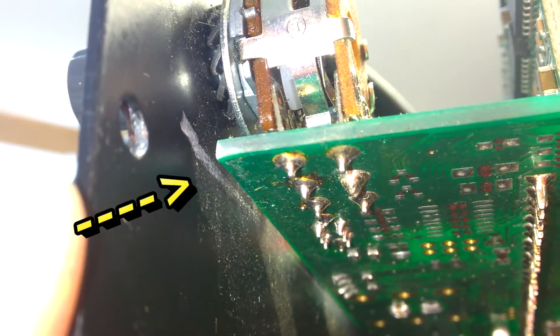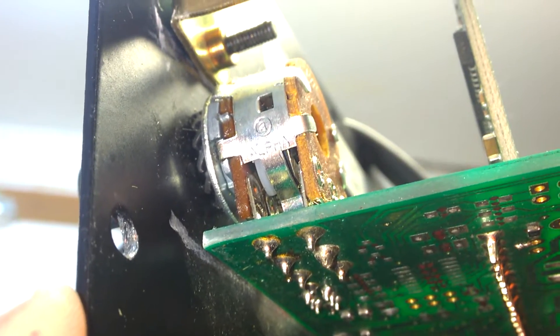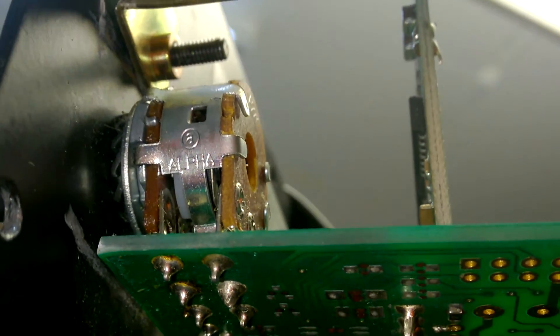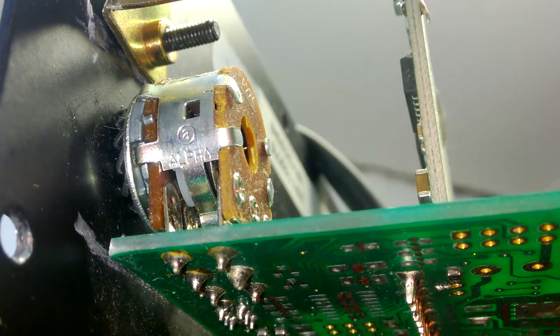Look at the marks here — wow. The PCB is fine though. So a new potentiometer and it should work again.